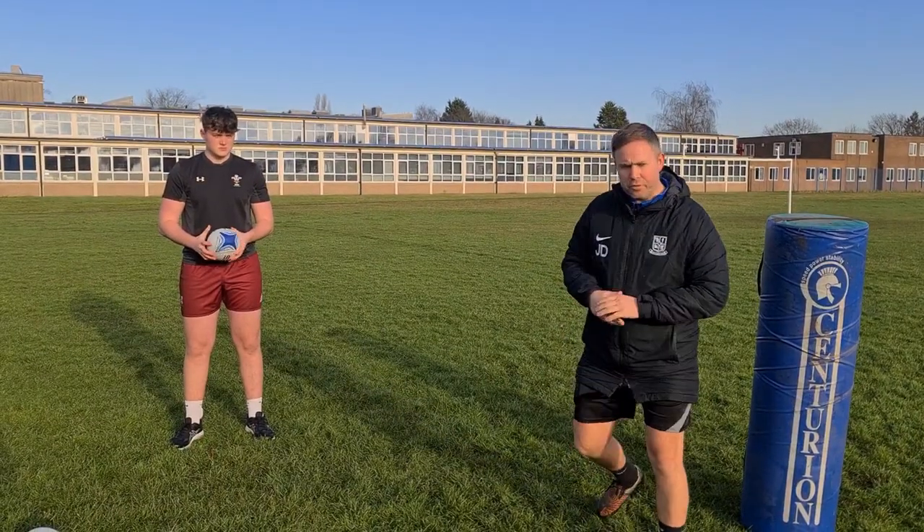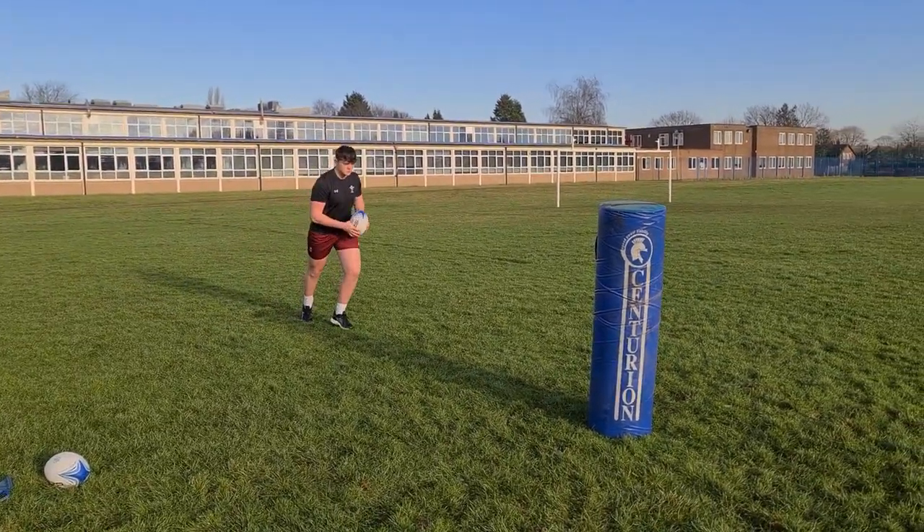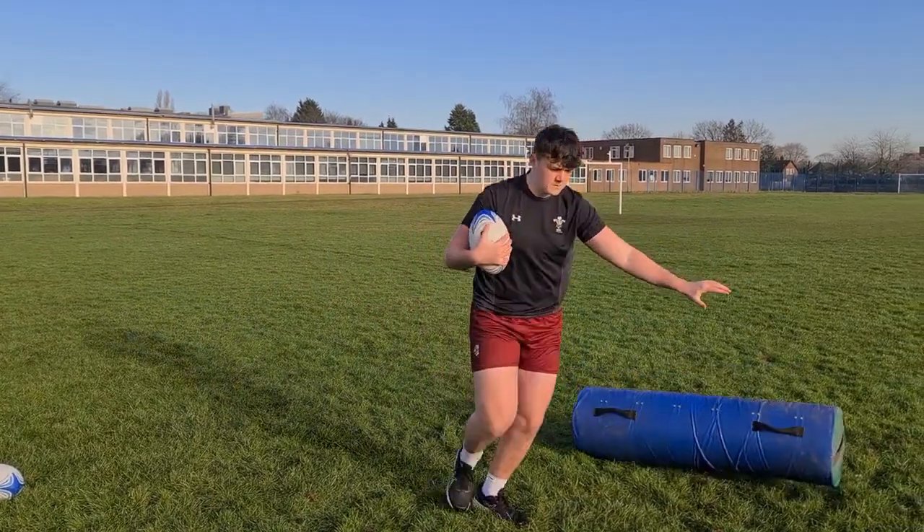Alright, so let's look at the technique, I'll move out of the way. So just run into the back for me Josh, show me that one-handed carry, and we're into there.